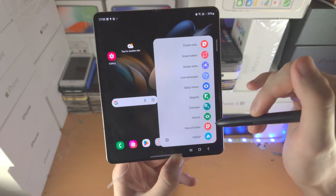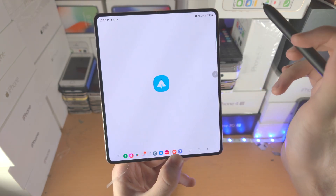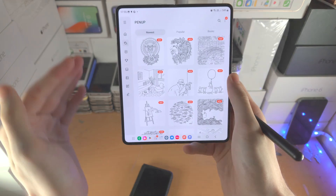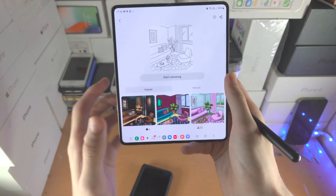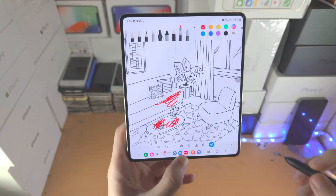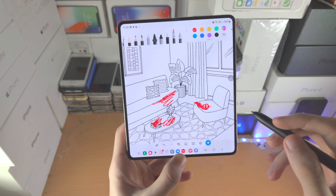You see View All Notes, which simply opens up the Notes app showing all notes available. Then you have Pen Up — it's an app that shows various outlines you can color in. Tap the outline you want, start coloring, and you can make beautiful artwork on these outlines.